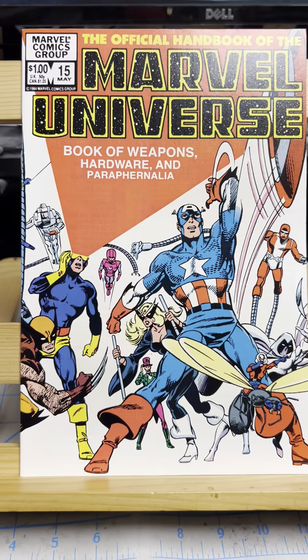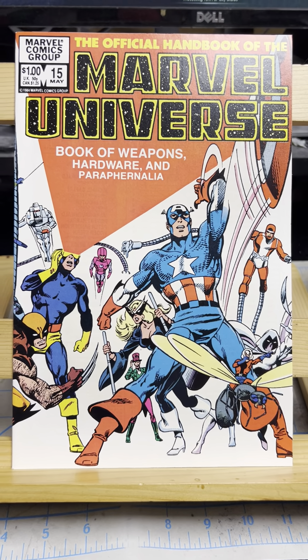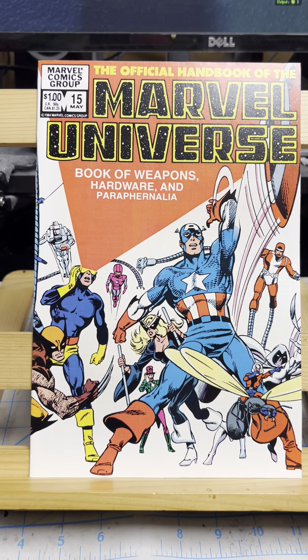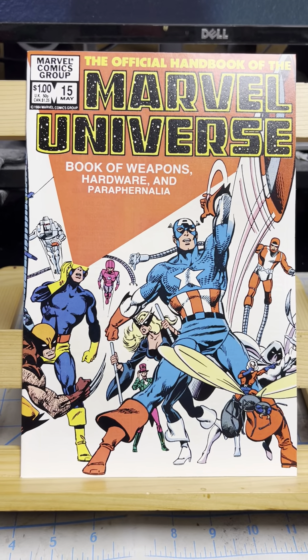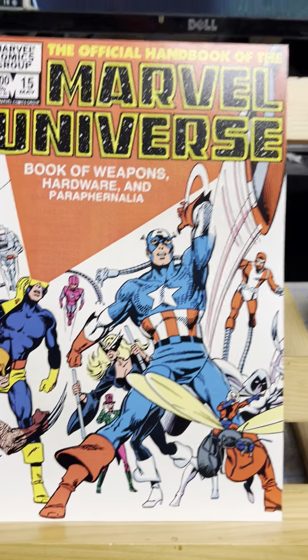This is what was $1. This is the book of weapons, hardware, and paraphernalia. Marvel originally did a 12-issue series and that sold so well that they dragged it on with two books of the dead and inactive and then another book of hardware and weapons. This was drawn by John Byrne, you can see.